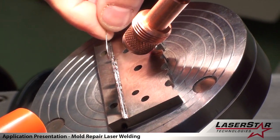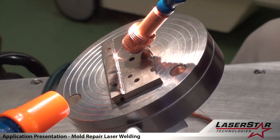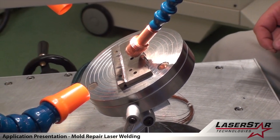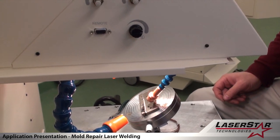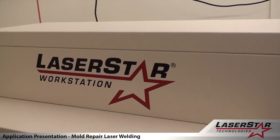This type of work can be performed in a class 4 or a class 1 environment. This is a class 4 environment, and this work is being done on a LaserStar 1900 series 200 watt welding system.